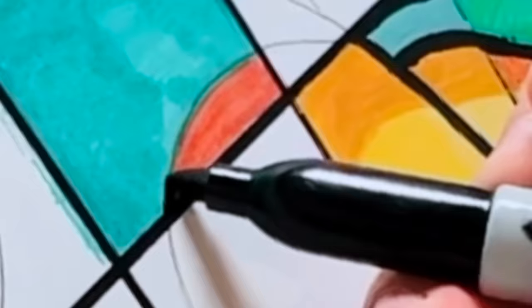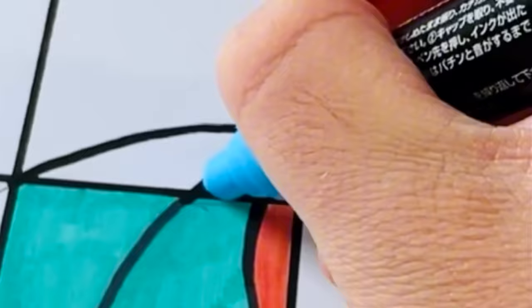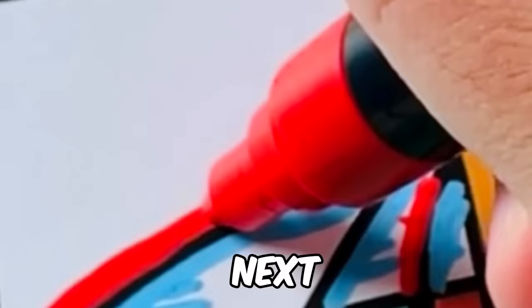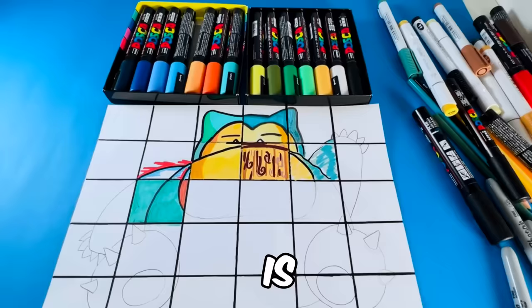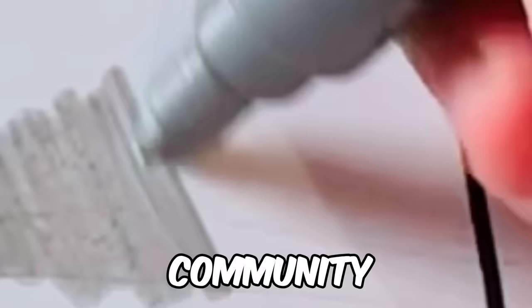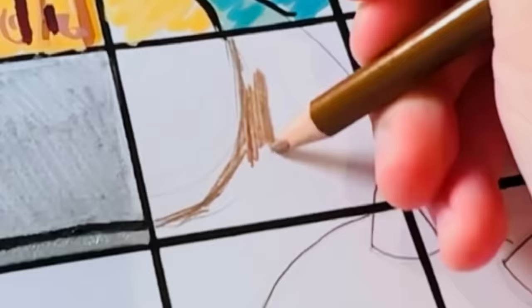Don't forget to smash that like button and comment down below. Next art style is the iconic glitch effect art style. Next art style is going to be the gold, silver, and bronze art style. I know I've been exhausted from drawing so many art styles, but you guys have been really engaging with the community, with the comments, saying you guys want 50 art styles. I think we'll have to do 50 art styles and then we can see what we're going to do next.